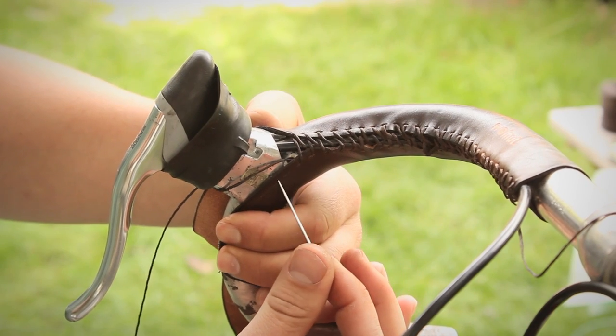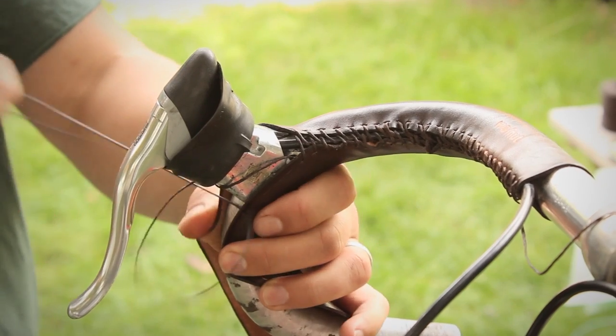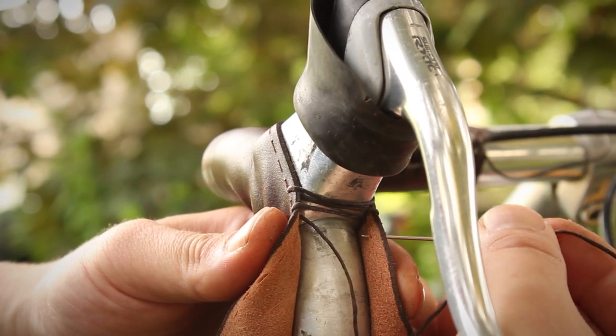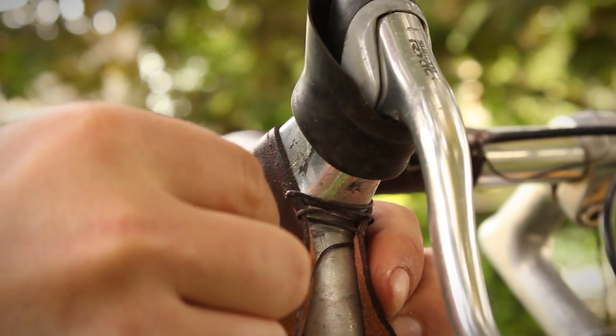If you're sewing around the brake hoods, skip the same number of eyelets on either side of the brake hood, then continue stitching. Stitch as close as you can to the brake hood. The rubber of the brake hood should cover it all up.